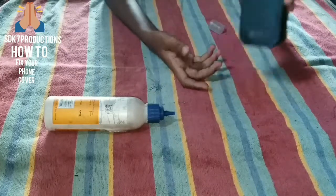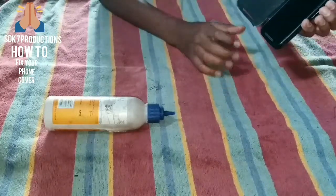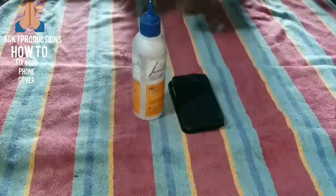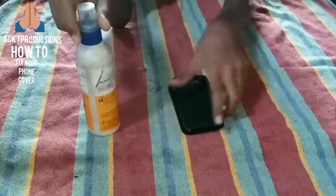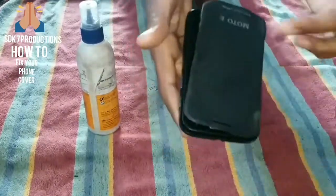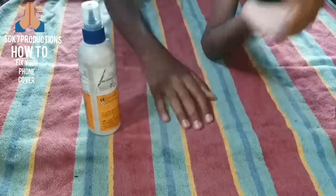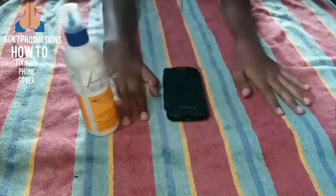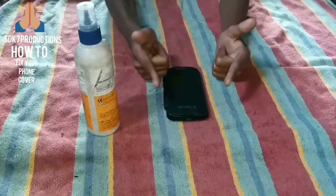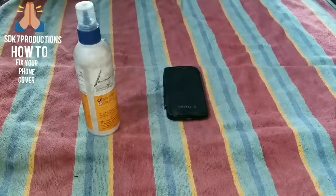We have fixed the flip cover to this phone. You can see it's a flip cover for Moto E. You can fix it easily like this without wasting money to buy another flip cover. If you like this video, please like, subscribe, comment, and share. Thank you, and goodbye till the next video.